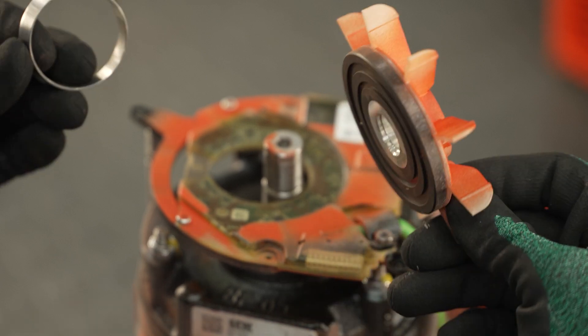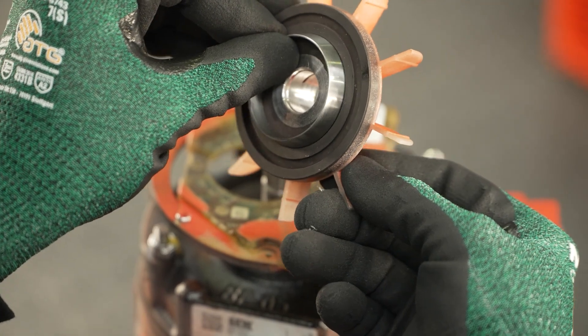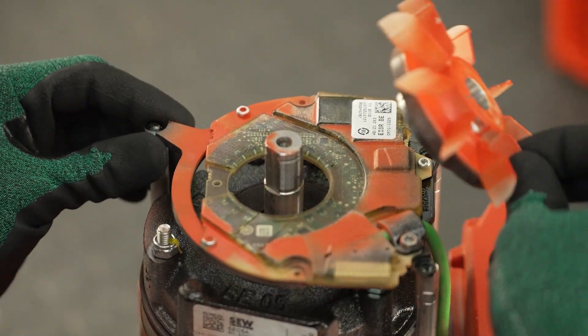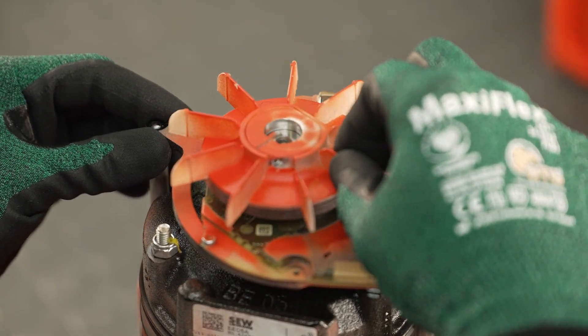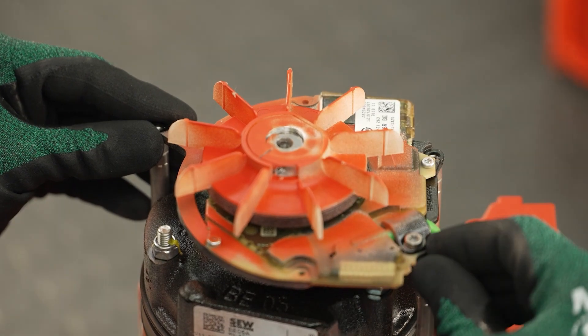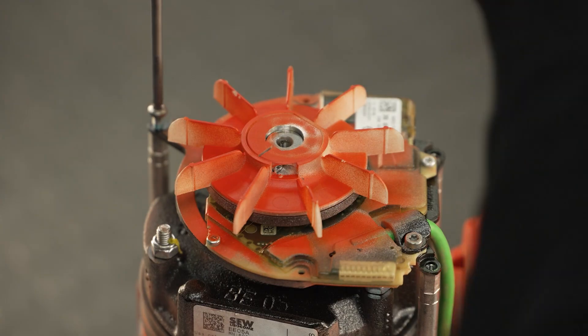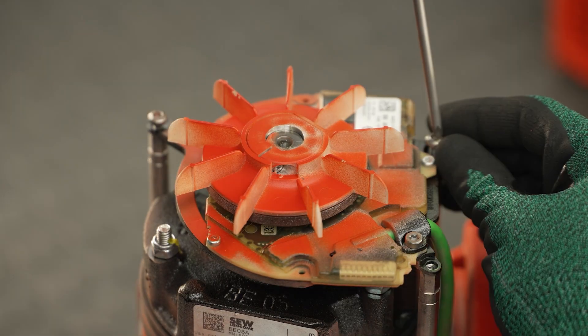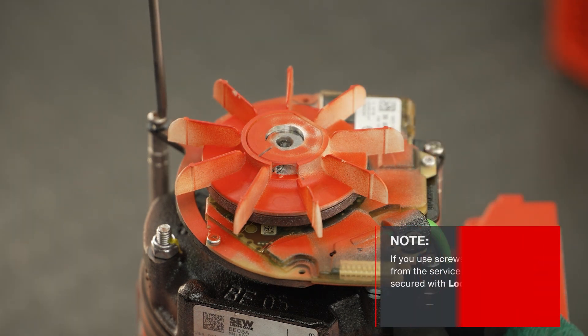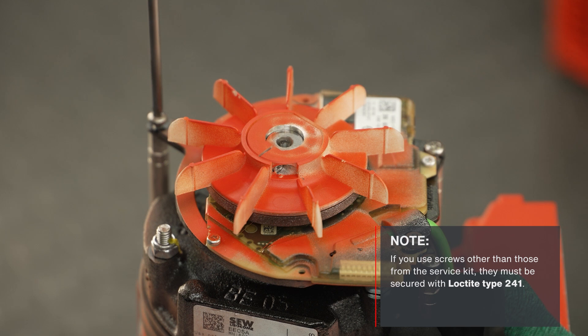If existing or required, screw on the spacers first. For assembly, insert the centering ring onto the pole ring fan and position the encoder module at the shaft end. Then slide the pole ring fan onto the shaft end. This causes the encoder module to be centered radially to the shaft. Now attach the encoder module to the brake end shield or, if necessary, to the hexagon spacers with the screws from the service kit. If you use other screws, they must be secured with Loctite type 241.